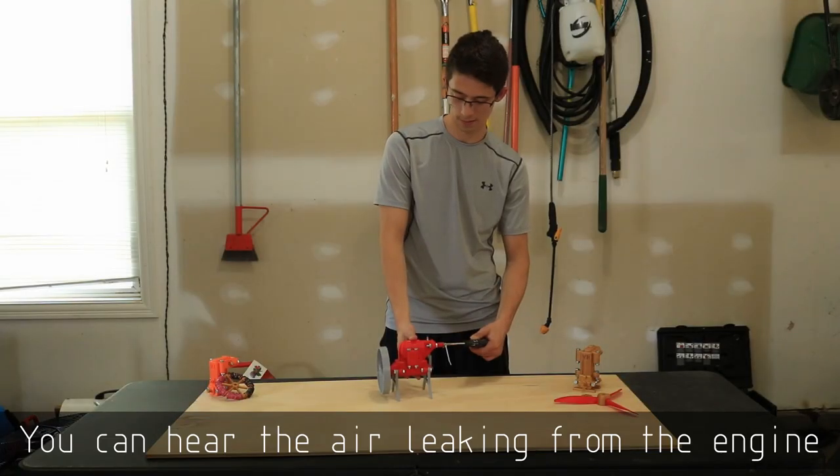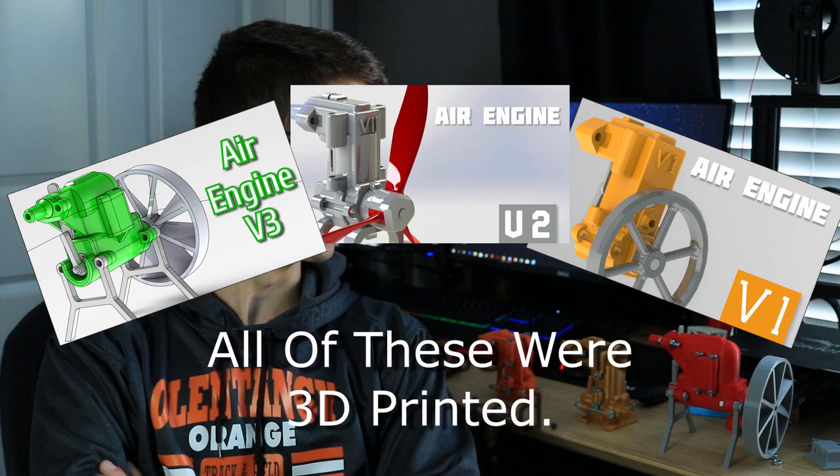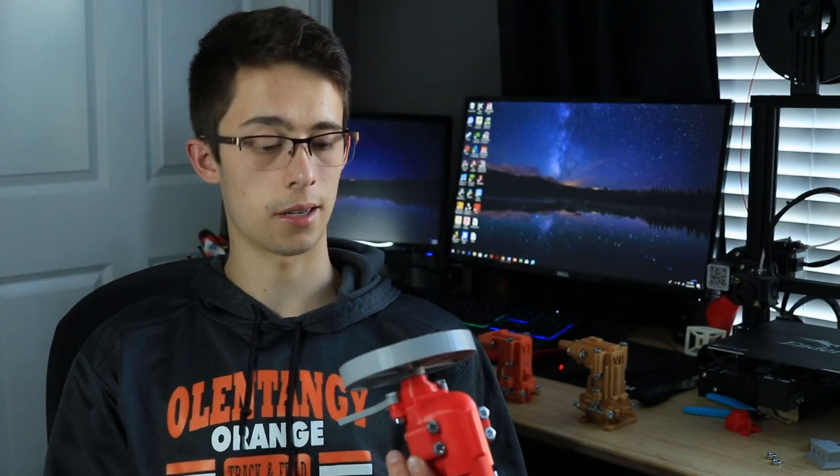The third idea people kept bringing up was to seal the engine better, and while it sounds easy, it really isn't. I would have to design the parts so it's 100% sealed. I know I could buy rubber seals like O-rings, but the whole purpose of this project is to keep it as completely 3D printed as I can. My idea is if I can get rid of the nuts and just include the bolts, it would make it more airtight — that'll probably be coming in a future engine.